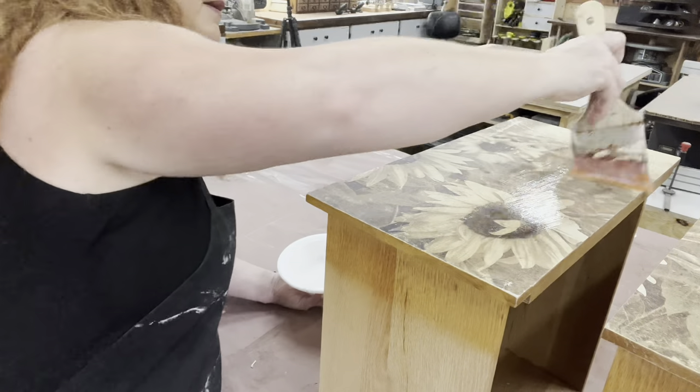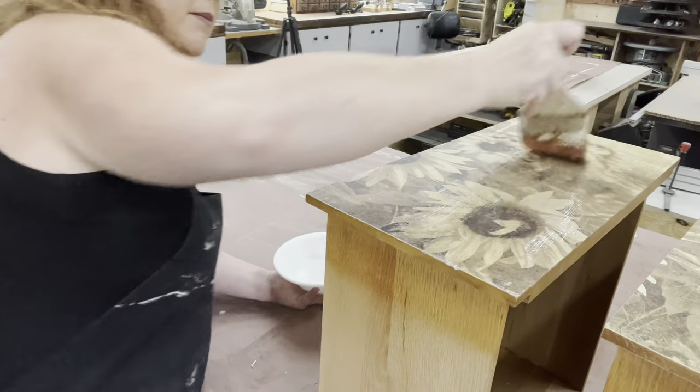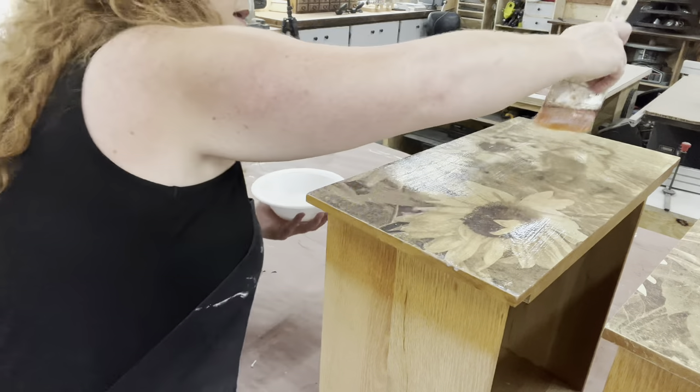The more I'm editing this, the more I'm just like — oh my gosh, I just absolutely love that paper — but I still got to finish up. So now I'm going to go ahead and put a couple coats of the polycrylic on to seal this paper in.